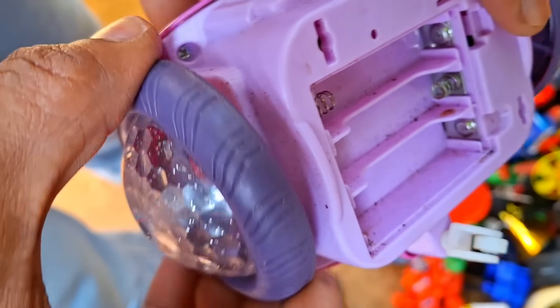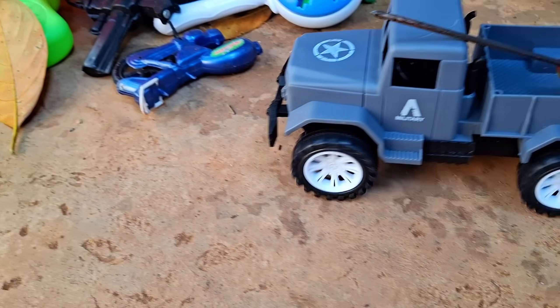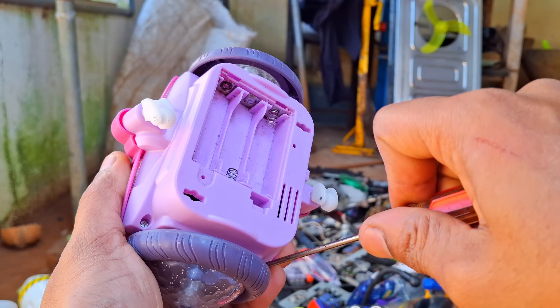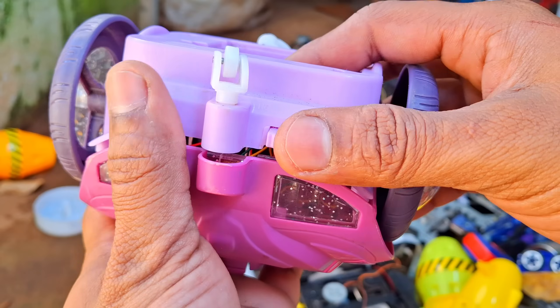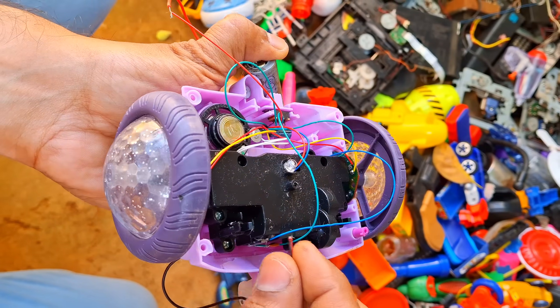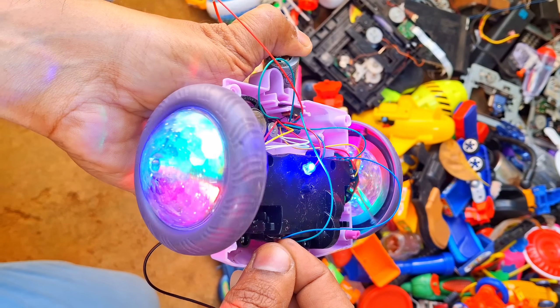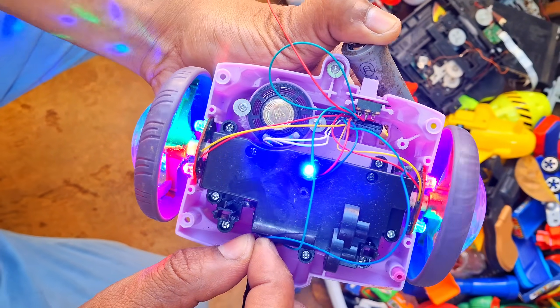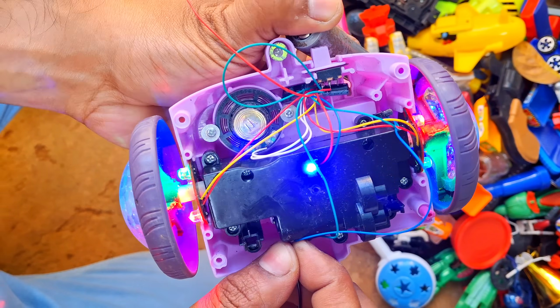Now, let's see if we can fix the broken toy. Let's check if it works. Wow, this is an amazing toy.